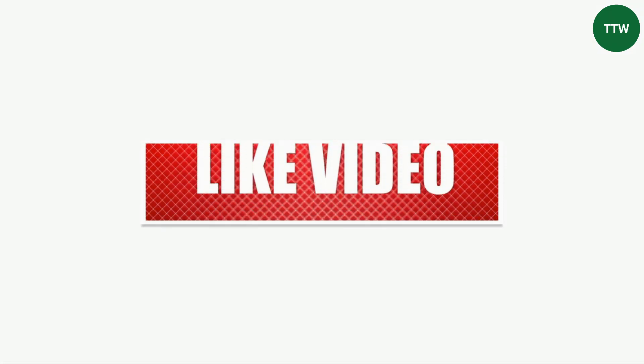If you like this video, give it a thumbs up and subscribe to the channel. And don't forget to let us know what you'd like to see us compare next in the comments below.